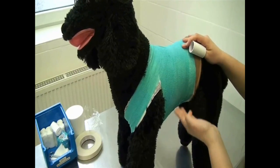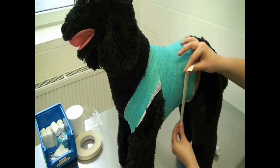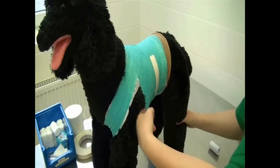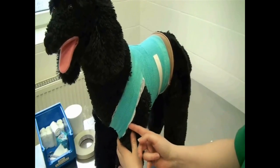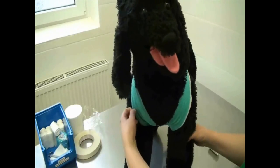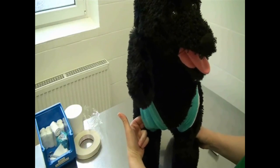Fix the end of the elastic bandage with adhesive tape. The bandage must now be checked to ensure it is not too tight. In the male, make sure that the bandage will not interfere with urination.